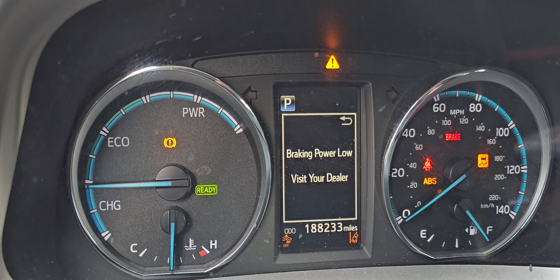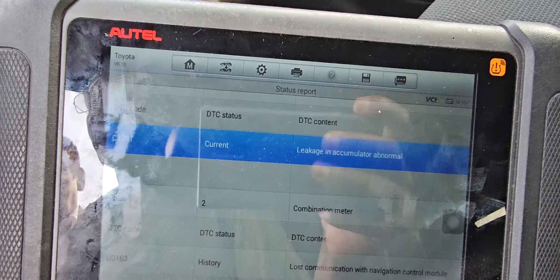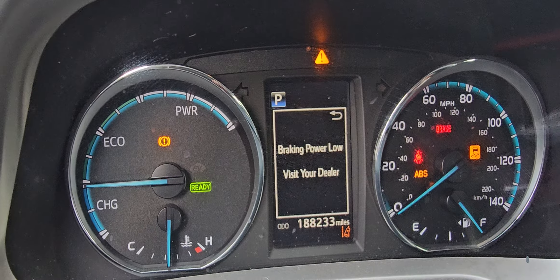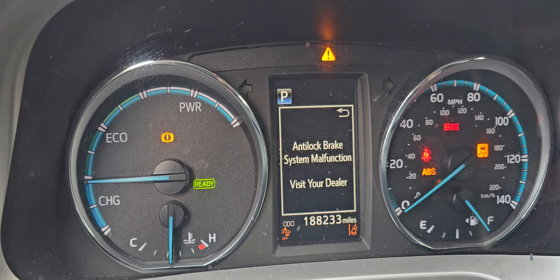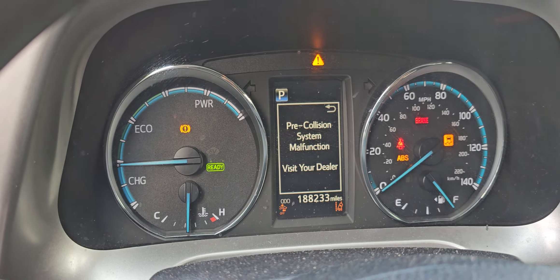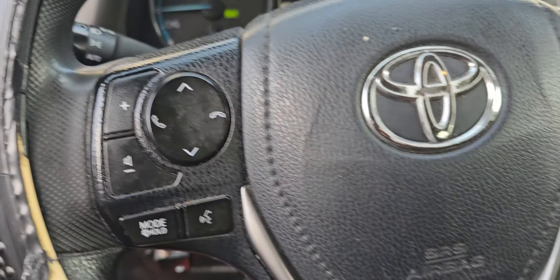Any used part you put in here will not work. The code you have is C1391 — recommended to have a brand new unit. Now talking about price: from one thousand to one thousand three hundred, one thousand four hundred including labor. Maybe you're looking at seventeen to eighteen hundred dollars in between. I'm not recommending putting in a used one.